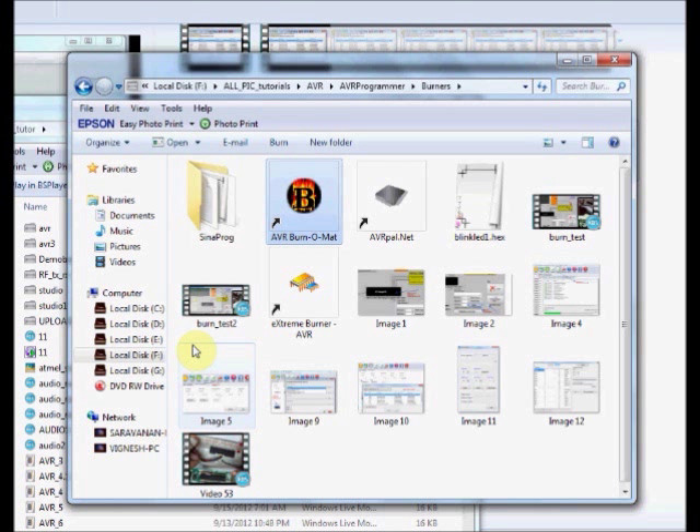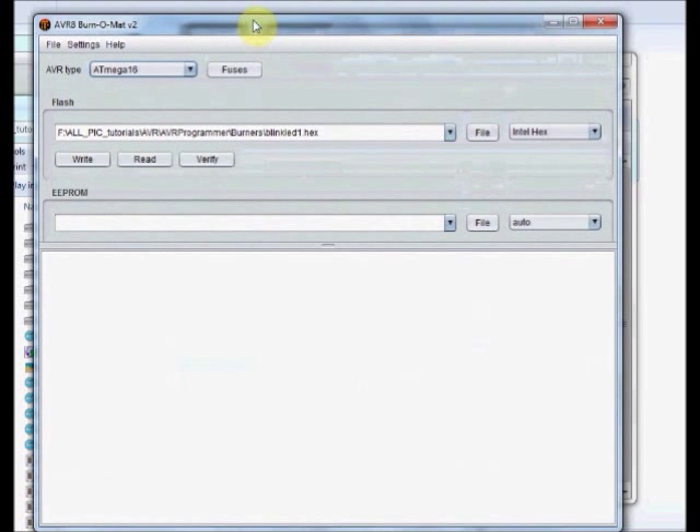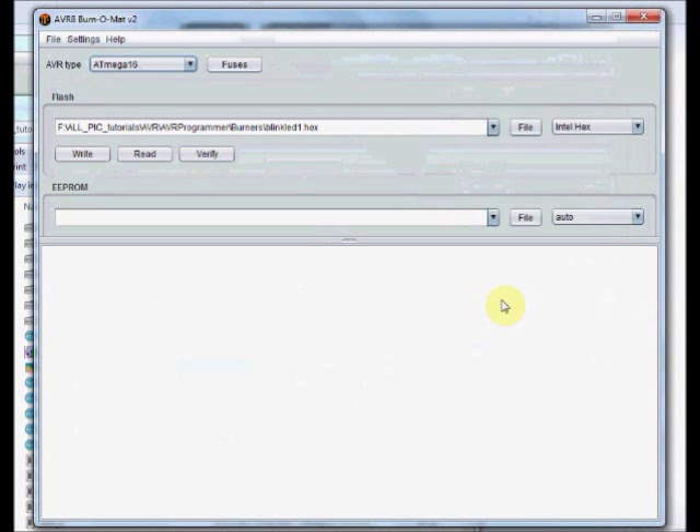Now we will see the usage of AVR Burner Matte. Fire up the AVR Burner Matte. This has got a very simple interface. WinAVR has to be pre-installed for proper functioning of this Burner Matte. Under settings you have to locate the AVR DUDE EXE and configuration files.